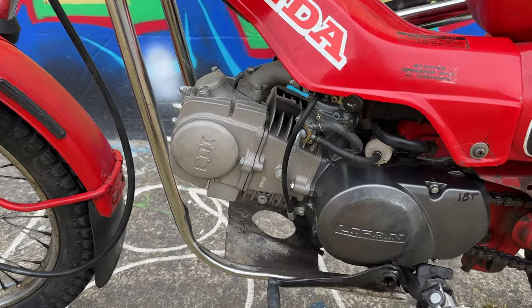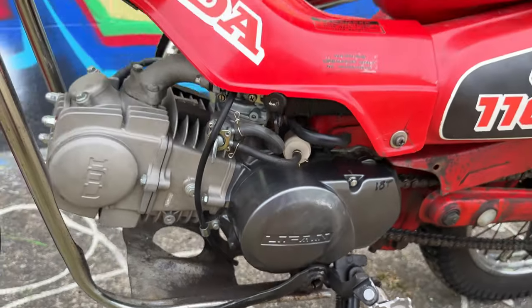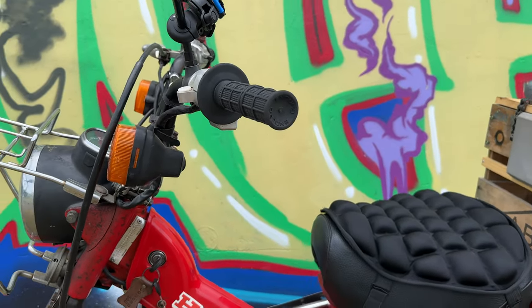Four speed, semi-auto, and those are all up as well. So as you can see there's no clutch lever up here at all.